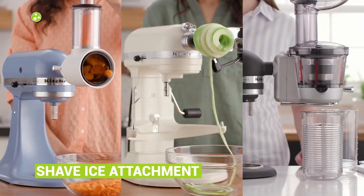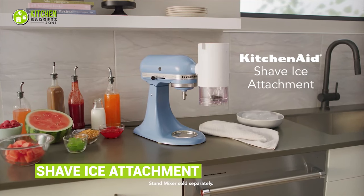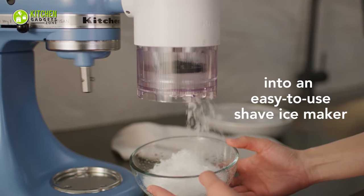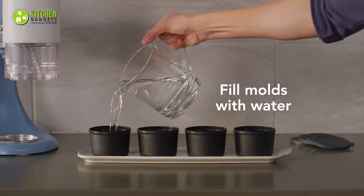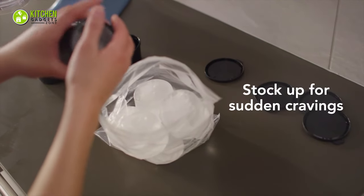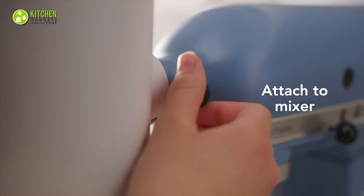Starting with a KitchenAid attachment you've probably never heard of — it's the Shave Ice Attachment. It's perfectly compatible with any Stand Mixer from KitchenAid, so it's easy to turn that into an instant shave ice maker. All you have to do is fill molds with water, infuse the flavor you love, freeze for up to 12 to 24 hours, and stock up for sudden cravings.